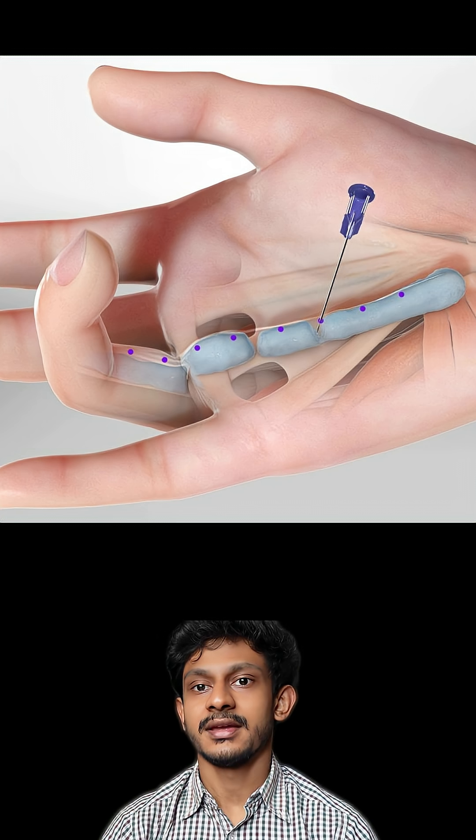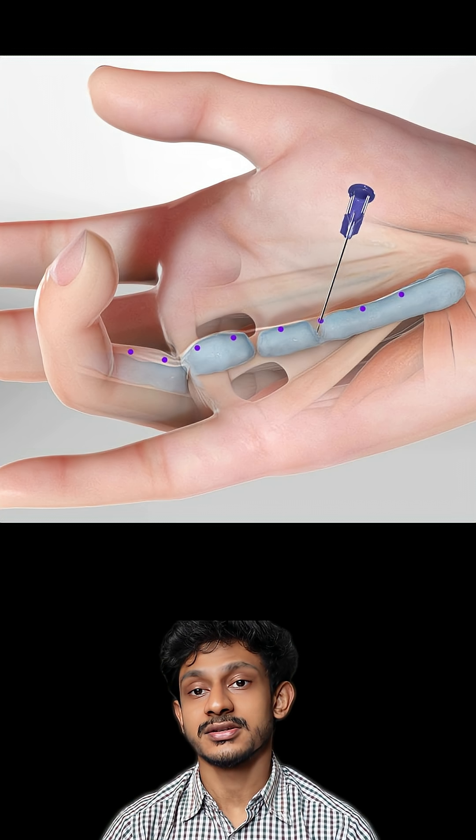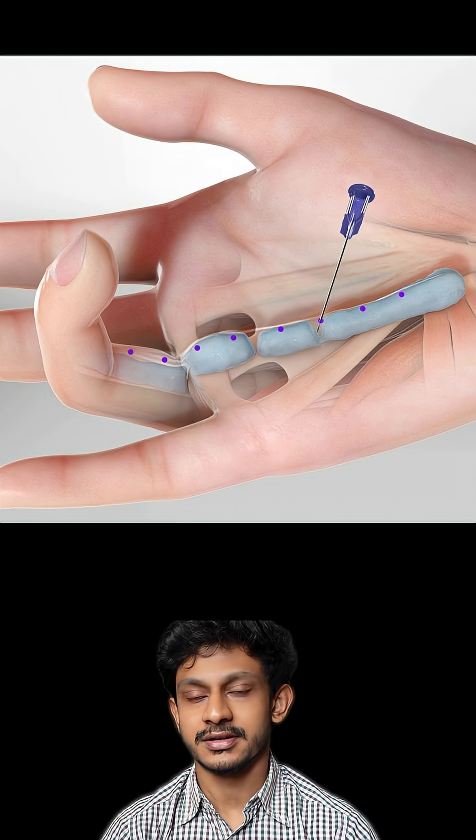During the manipulation, we stretch out the fingers and manually break the cords of the nodules, resulting in a popping sound, which is what you'll hear here.